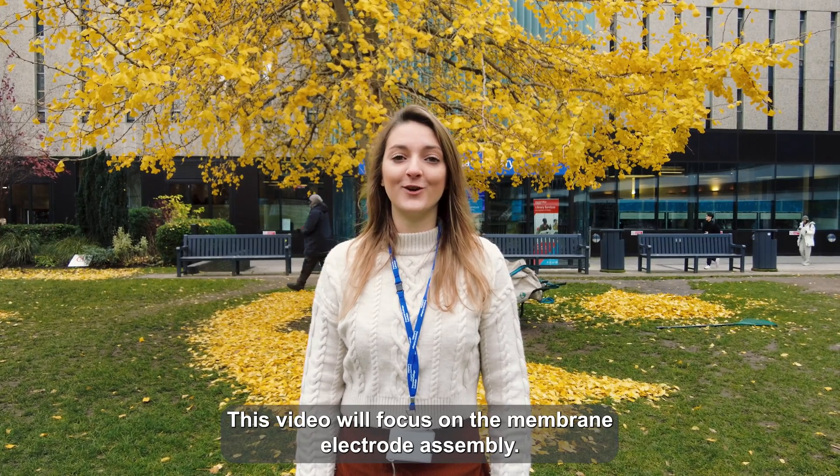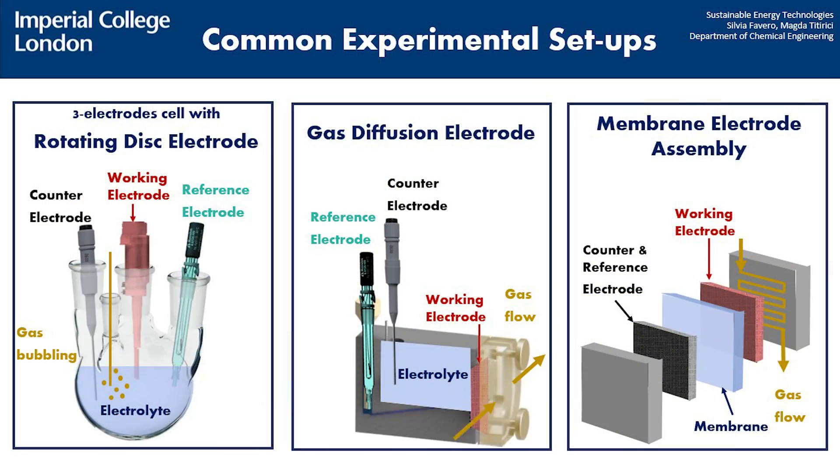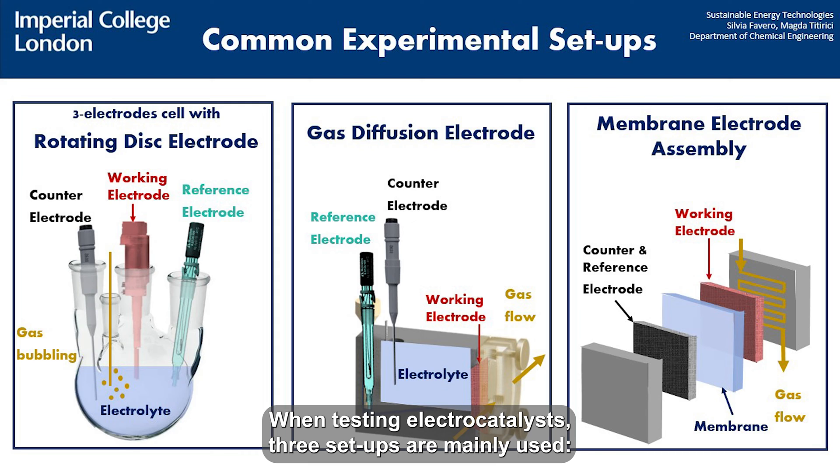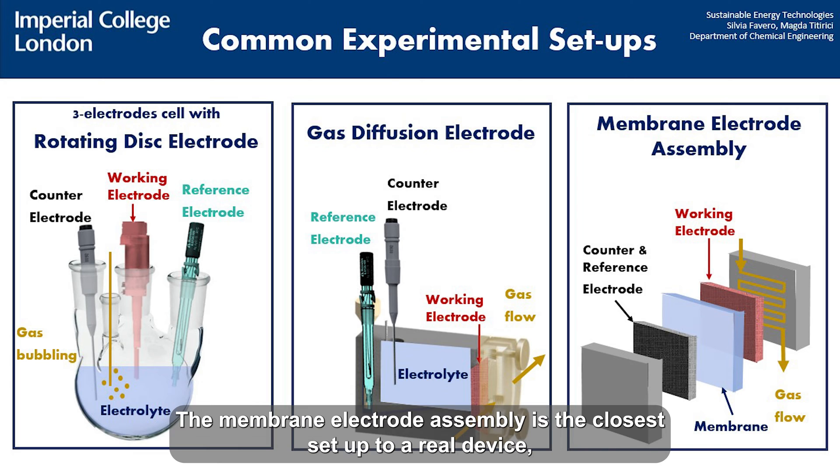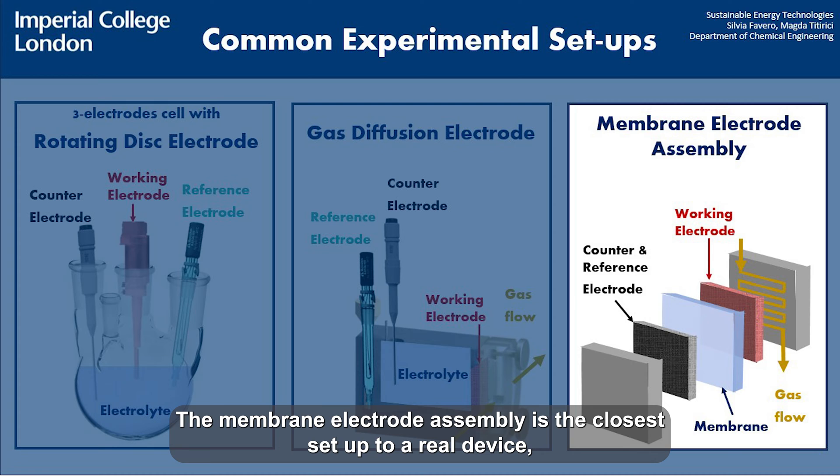This video will focus on the membrane electrode assembly. When testing electrocatalysts, three setups are mainly used: the rotating disk electrode, the gas diffusion electrode, and the membrane electrode assembly. The membrane electrode assembly is the closest setup to a real device.